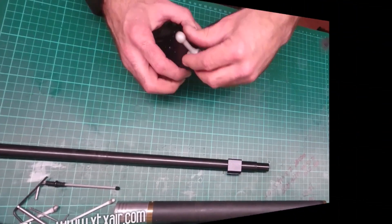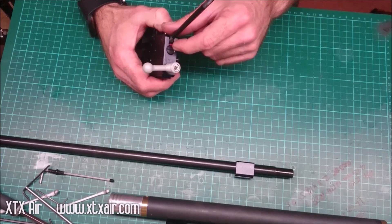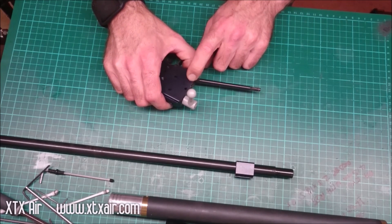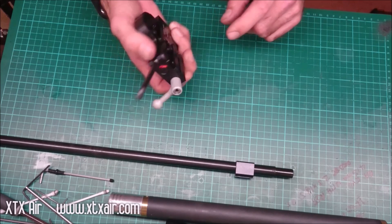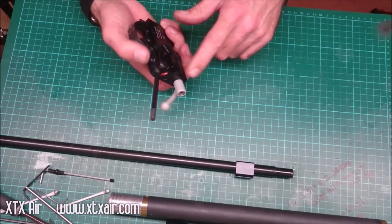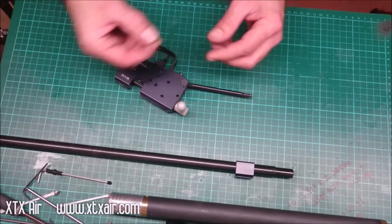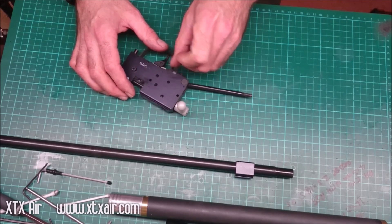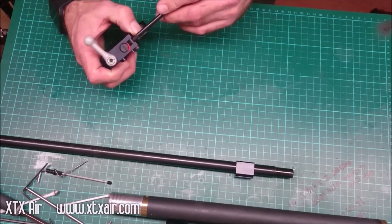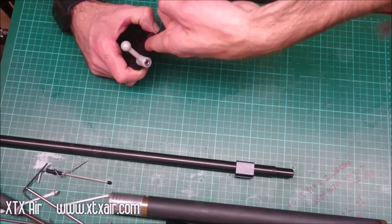On the mark 3 rifles there isn't a slot cut in the power adjuster, so you'll need to get around this. There is a little grub screw normally which locks the adjuster — this needs to be loosened. There is also a threaded hole on the other side; there isn't normally a screw in this but just make sure they haven't put one in by mistake. Basically you want to loosen off the screw which locks the adjuster, then you can normally use your finger to push it down inside onto the hammer and turn the hammer with the tip of your finger.